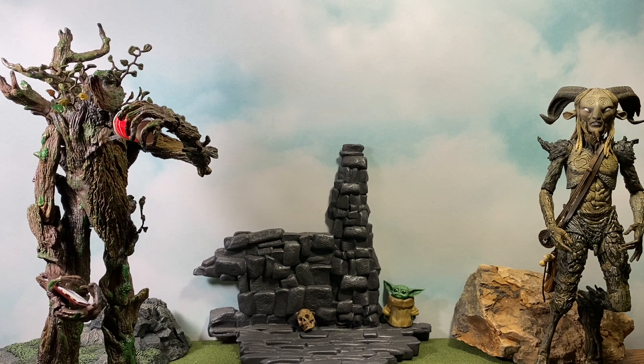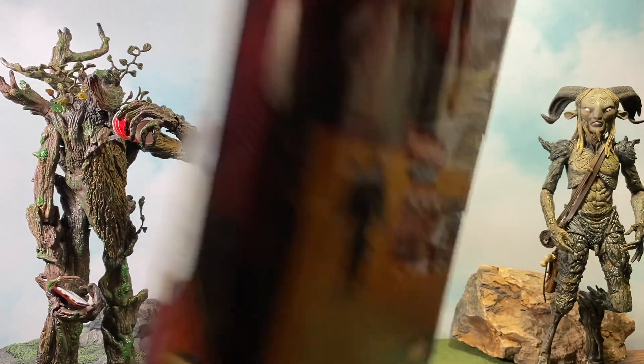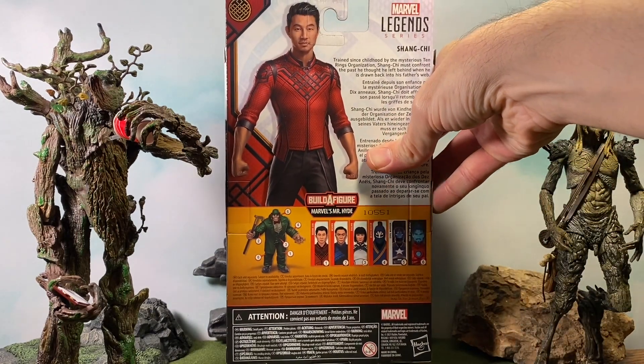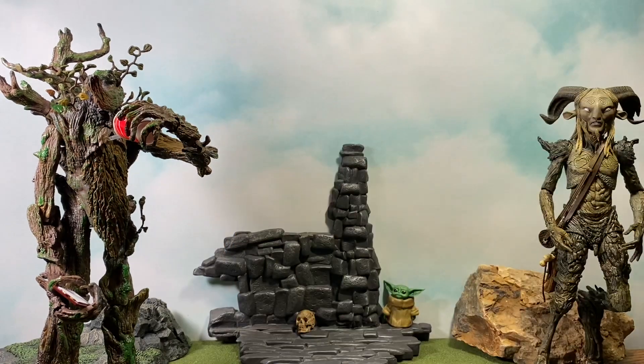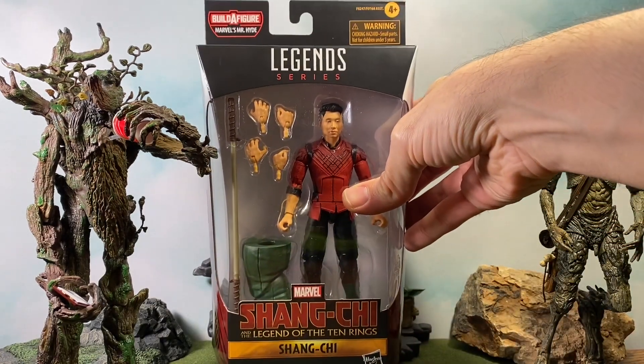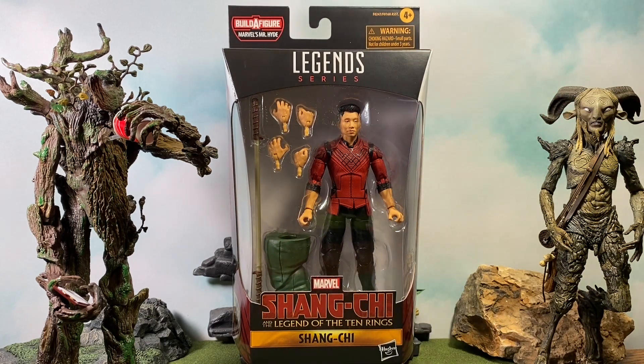Let's go ahead and look at the side, and then get a look at the back. We get a nice image there and a bio. It says: Shang-Chi, trained since childhood by the mysterious Ten Rings organization, must confront the past he thought he left behind when he is drawn back into his father's web. I hope I like this movie a lot — based on the trailer I've been really excited. I hope it doesn't disappoint.